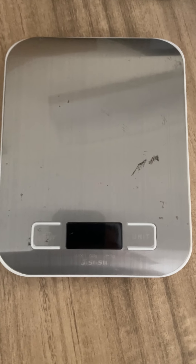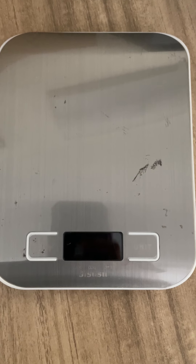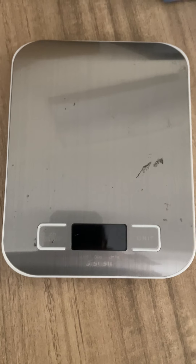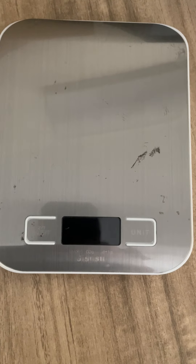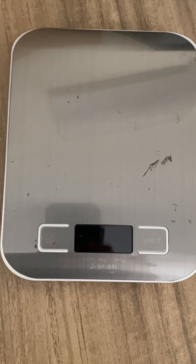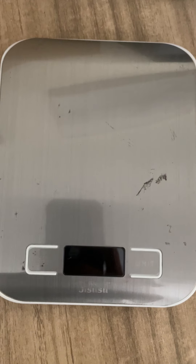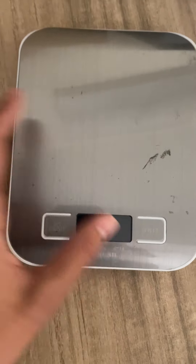This is my review for the digital kitchen scale food scale. You can use it for food — I personally use it for shipping products online to see how much I would pay for shipping. You can use it to weigh anything. It's really good for small things, little things, and you can use it for heavy things also, but not very large items because they might not fit on the scale itself.